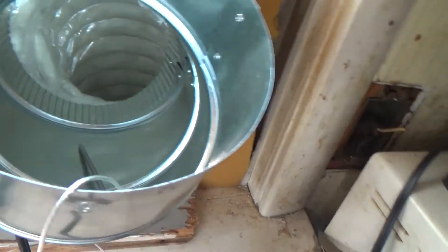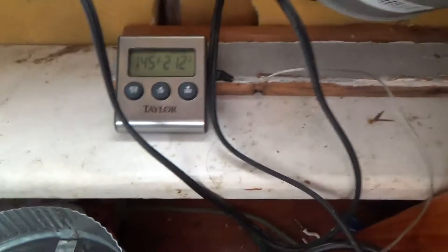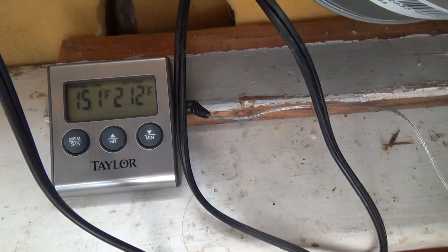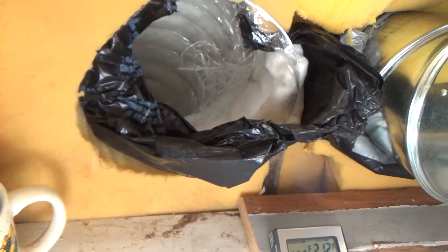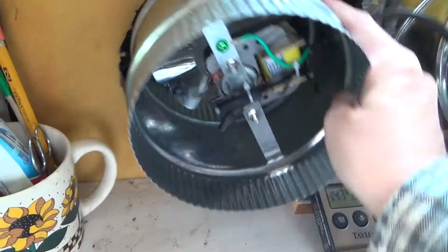If you take the end of the device out and put it on the metal, the temperature decreases, but then it'll start warming back up. The metal itself increases the temperature, so if these vents were metal instead of plastic — lined with metal on the inside — the heat would more than likely be a lot higher. Now I'm going to turn the small fan off and put this other fan in.